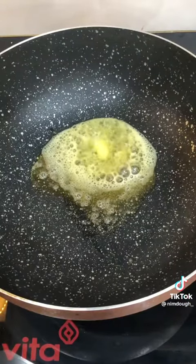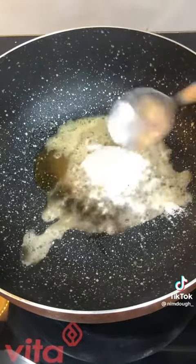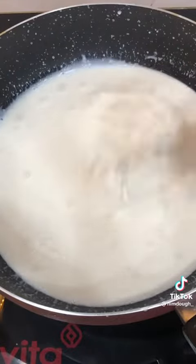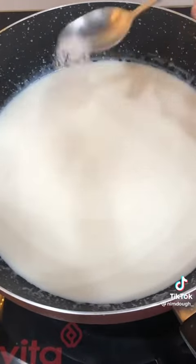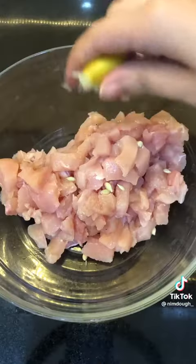Let's make some cheesy baked chicken sandwiches. For the white sauce, you'll need some butter, some oil, some flour — mix it around before adding in your milk. Keep using a whisk to get rid of any lumps. Add in half a chicken cube, some salt, black pepper, and chili flakes. Keep mixing until the mixture thickens.